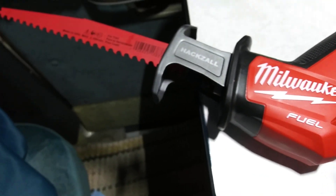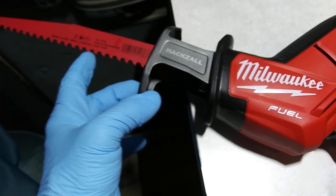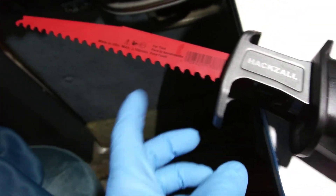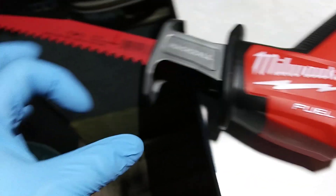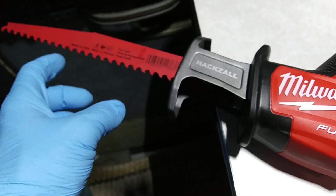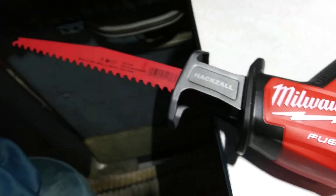Say I was backing my camper van in somewhere and there's some branches hanging down — this is the kind of tooth blade you'd want right there. You can just grab this one-handed and start cutting branches off. Heck, two inches round, an inch round, so it doesn't scratch your car or van when you're out camping somewhere. That's the blade you'd want, and I've got it on there right now.